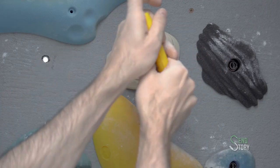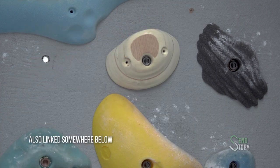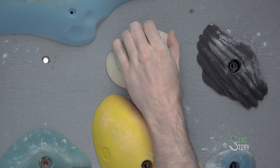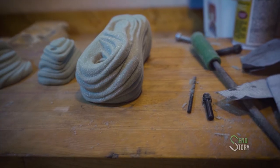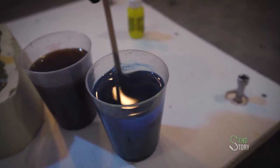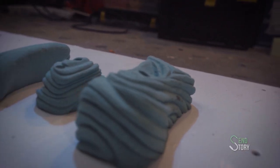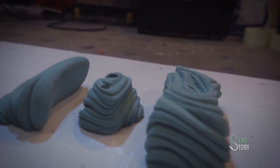So where to start? Well, first you need to realize that there are lots and lots of options when it comes to making holds, so you need to figure out what's best for you. I break that down further in the other videos. But in the end, I decided to make polyurethane holds — the same holds you find in gyms. That decision didn't really have a functional reason, but watch those videos if you're curious as to why.